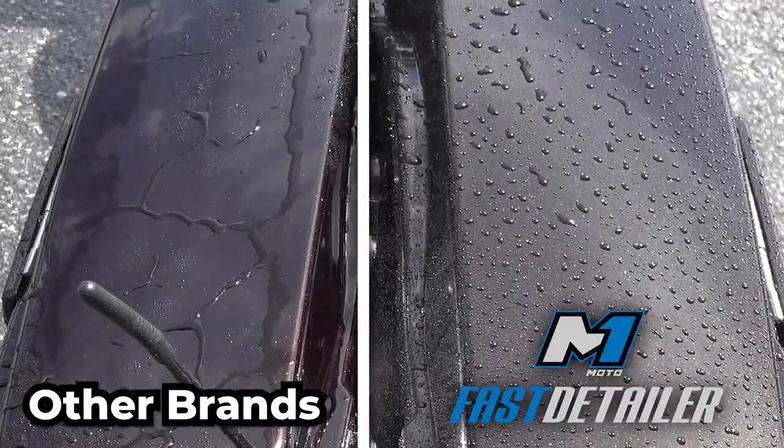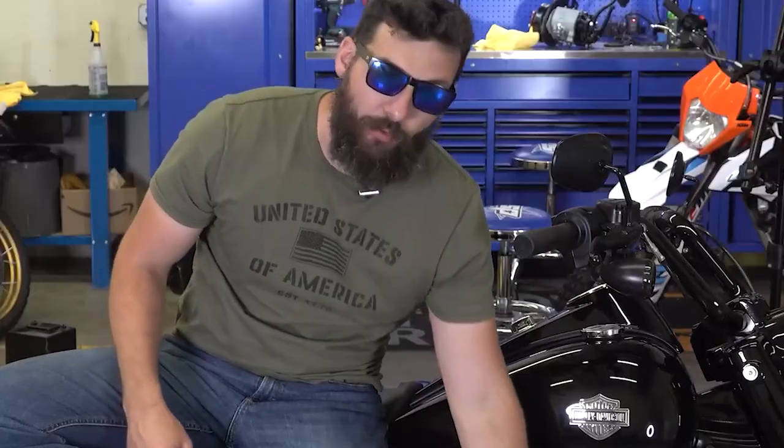Oh yeah! Now, warning: don't use this on any parts of the bike that you want to be slick, like the grips or the brake pad.